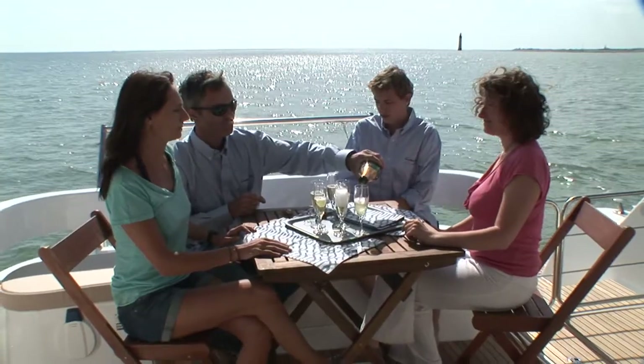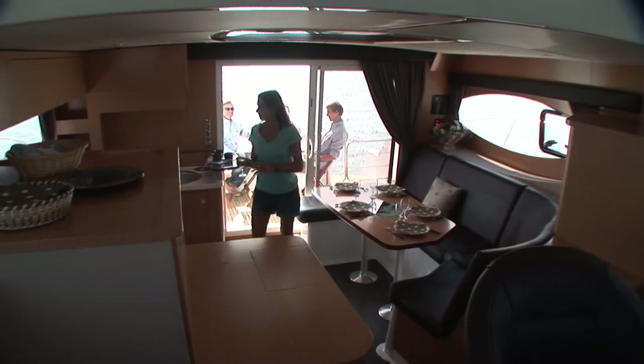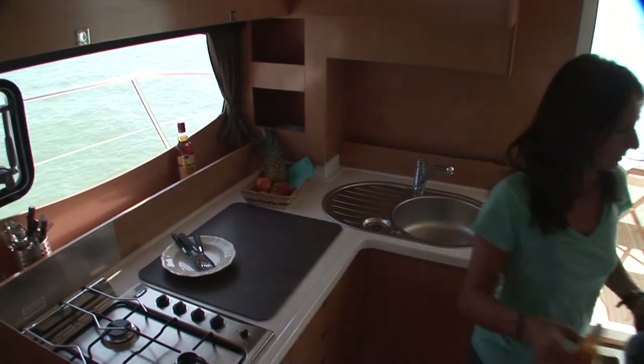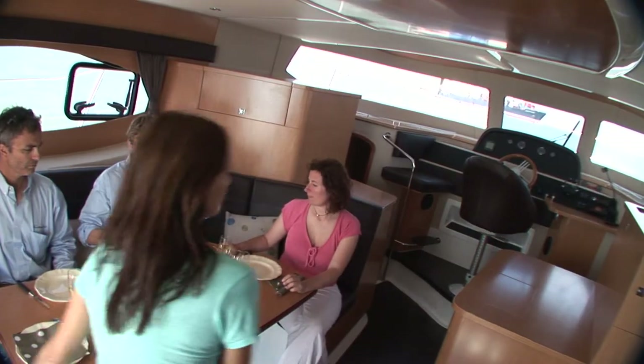The galley and the indoor dining area are on the same level. The galley is fully equipped with a fridge, burners, and considerable storage.